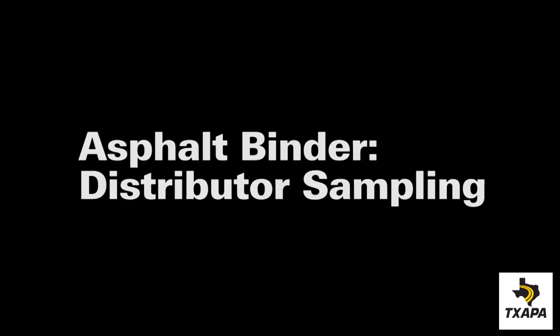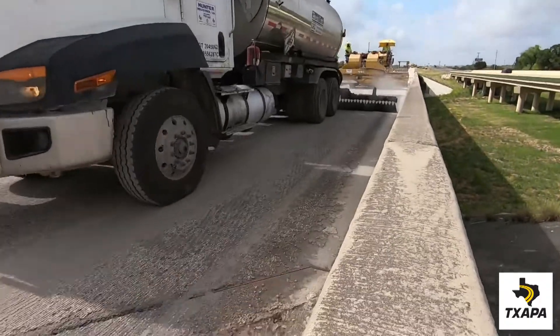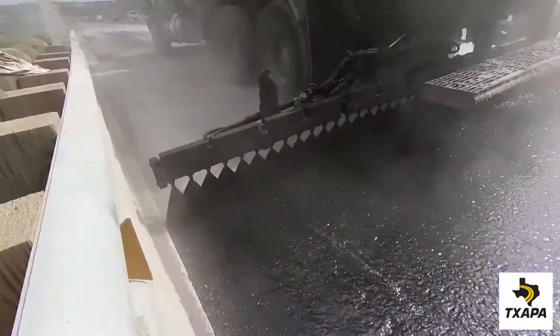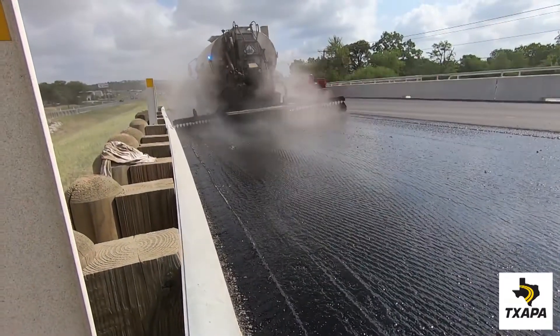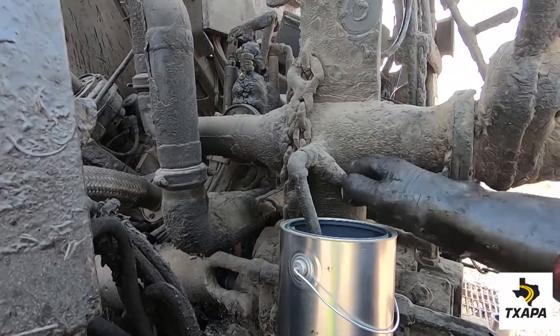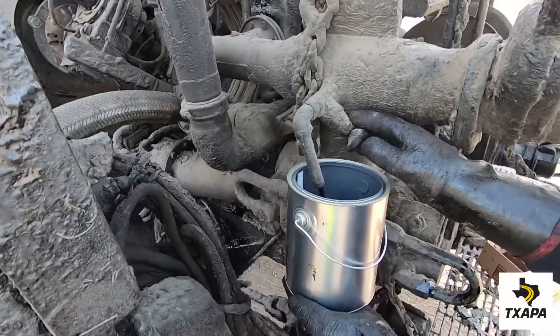Now let's look at sampling from a distributor. Check the bill of lading to make sure it's the proper material. It's always important to spray out some material prior to sampling to make sure the bar is clear. Using the sample port and a waste can, draw off approximately a gallon of material to flush the line.